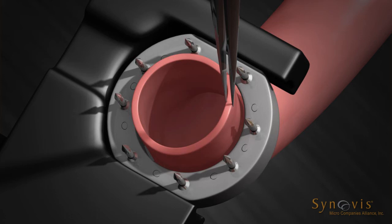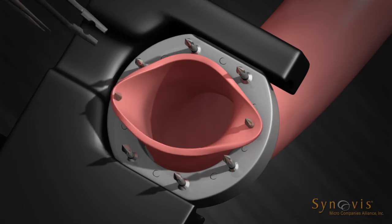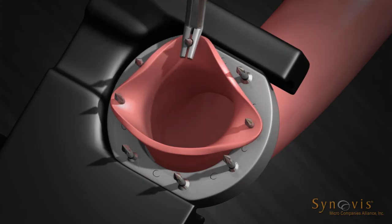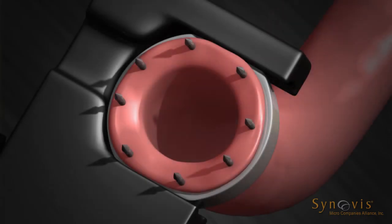Take a bite of approximately 1 to 2 pin diameters of the vessel wall and intimal lining. Evert 90 degrees and impale onto the pin situated closest to the open part of the jaw assembly. Impale the opposite side of the vessel opening on the pin directly across from the initial pin. Next, impale the vessel onto the pins located near the sides of the ring, keeping the vessel as evenly spaced as possible between the four pins. Continue vessel placement by impaling the vessel onto the two remaining pins near the open end of the jaw assembly. Complete the procedure by impaling the vessel onto the last two pins near the bottom of the jaw assembly.